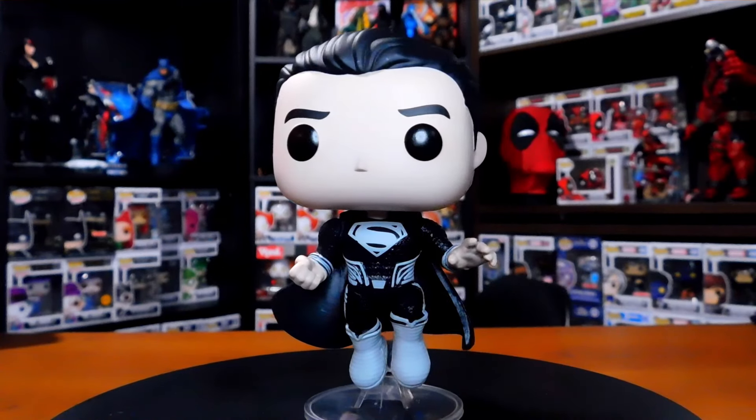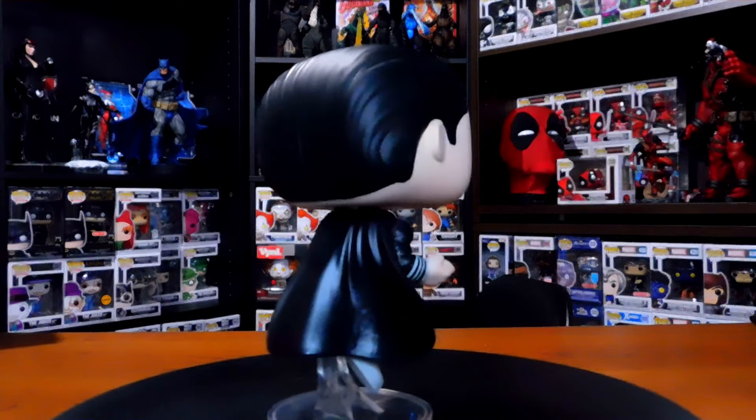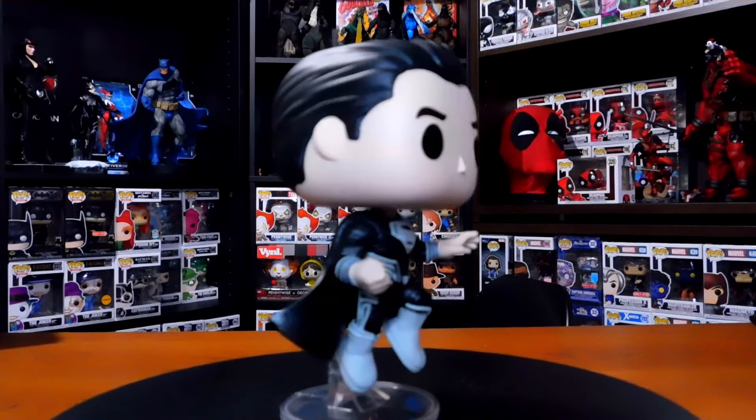First up we have number 1123, Superman in his black suit, and it looks absolutely amazing. I just got this in the mail today, so haven't even really looked at it. Alright, so he comes with an integrated base. He's in his like jumping, flying pose — he's about ready to throw a punch. And it just looks amazing. He looks super cool.